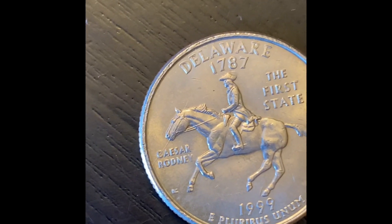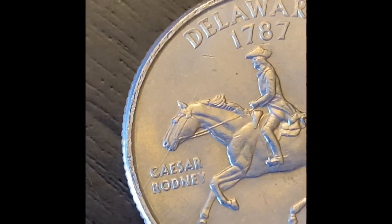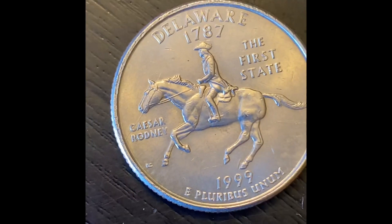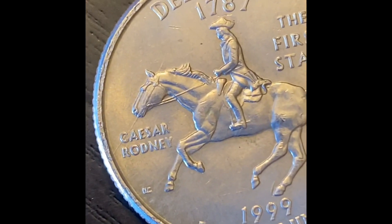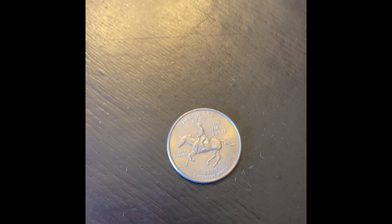Last minute find on the last roll here and it's a Delaware spitting horse error. You can see there's a die crack right there coming from the horse's mouth so it looks like it's spitting. I've never found one of these but I'm pretty excited to have it - pretty cool error. That's it for the quarter box, we're going to get into the nickels now.